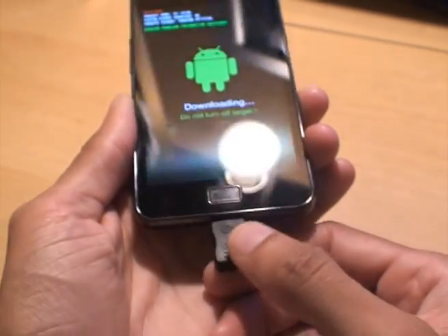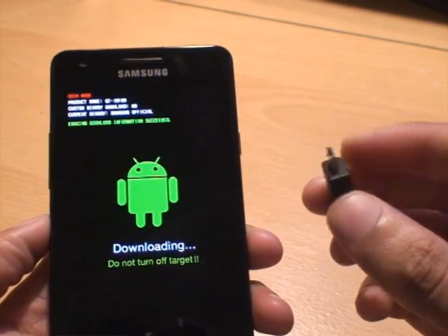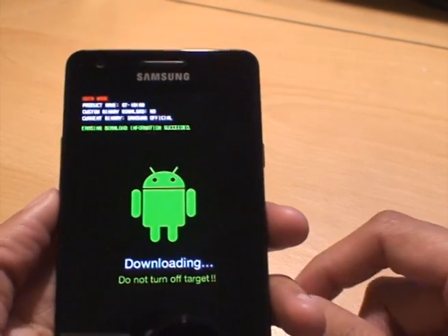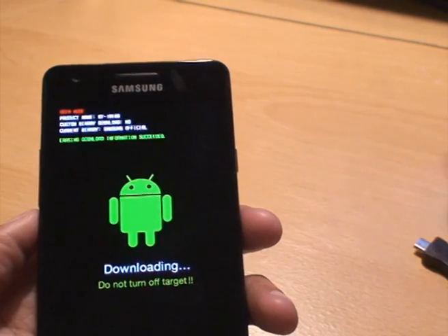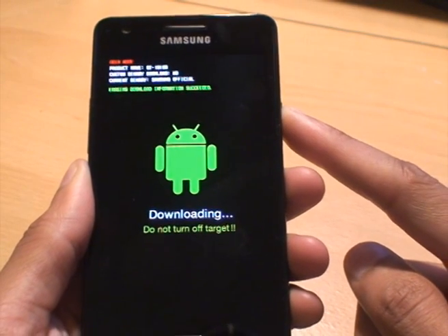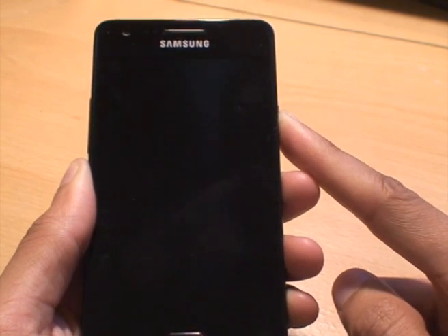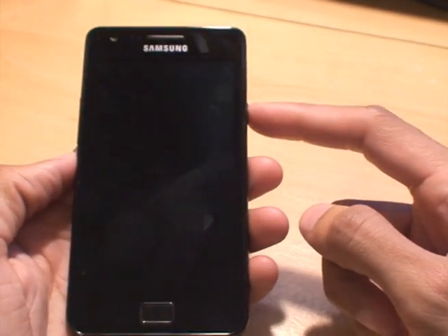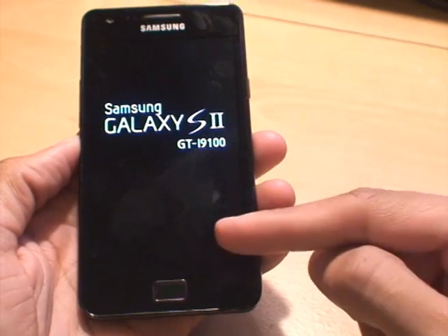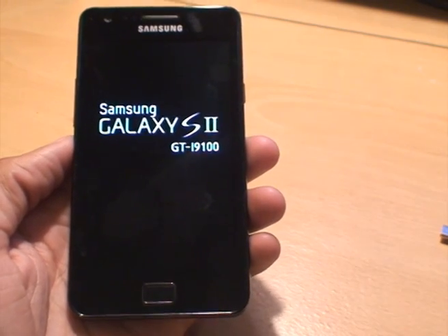That's done. All we simply do is unplug the USB jig — incidentally this costs about three to four pounds from eBay, just check out the models it supports. I will be showing a second method in another video on how to do this without purchasing any equipment. Now all we do is turn the phone off by holding in the power button, switch the phone back on again as normal, and you can see there's no yellow triangle with a black exclamation mark — that's all disappeared, which is what we want.